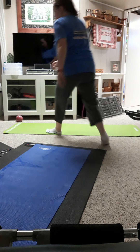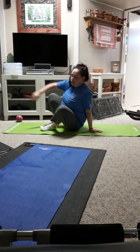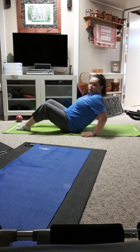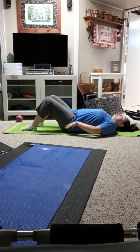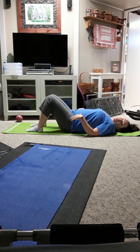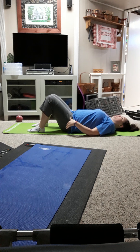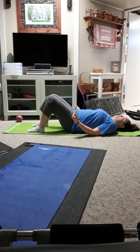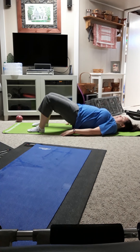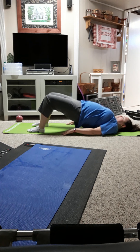We're going to start on our back. You're going to bend your knees so your feet are on the floor and just lay back down. Hands are to your side. You're going to roll up through your spine one vertebrae at a time, starting with your tailbone, curling it up slowly, moving through each vertebrae, pressing up.